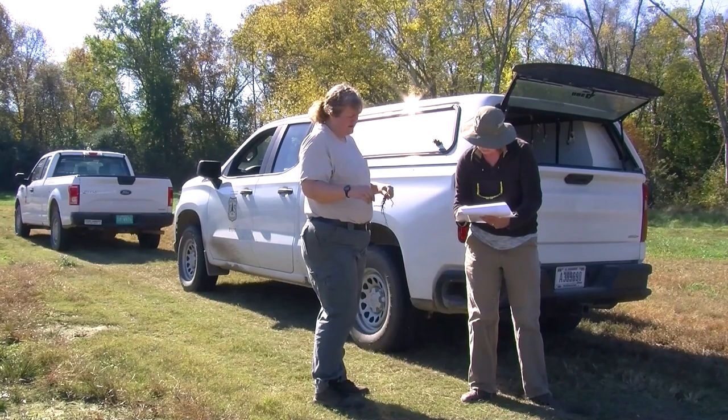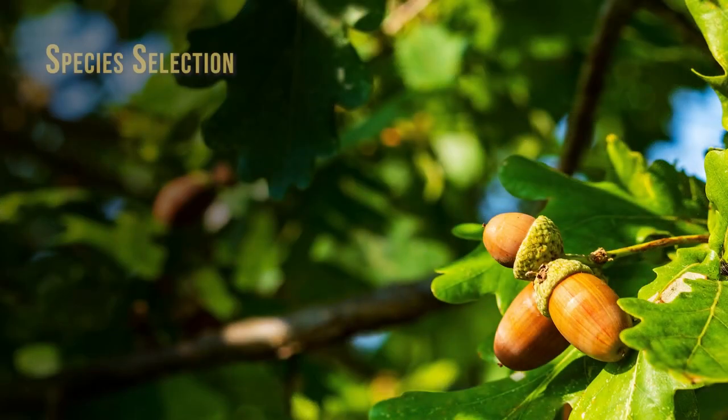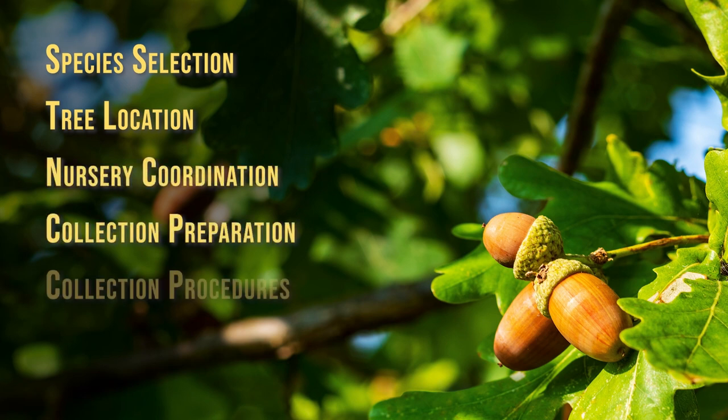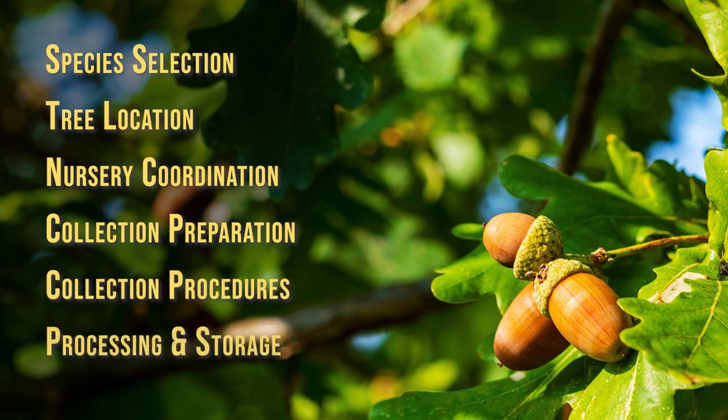We will cover six topics in this video: species selection, tree location, nursery coordination, collection preparation, collection procedures, and processing and storage.